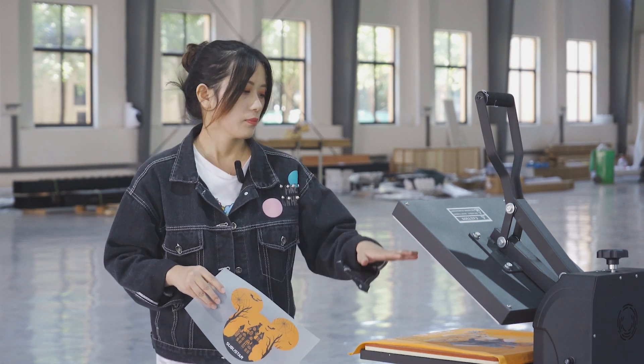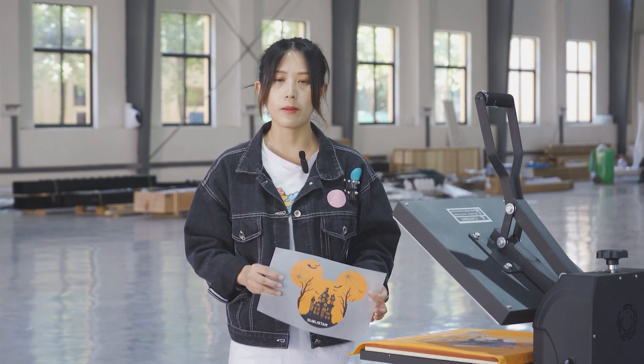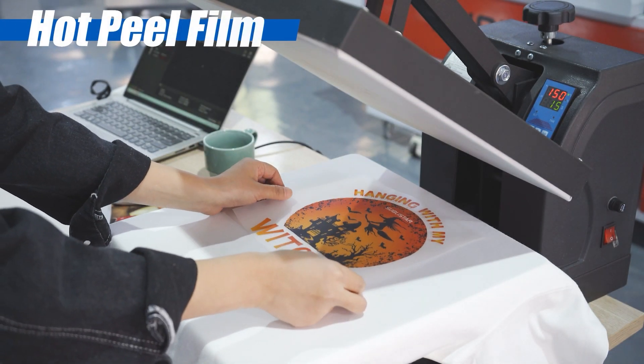Later, we will do some sample tests to show you these different types of printing material. So let's do a hot peel and cold peel transfer test.